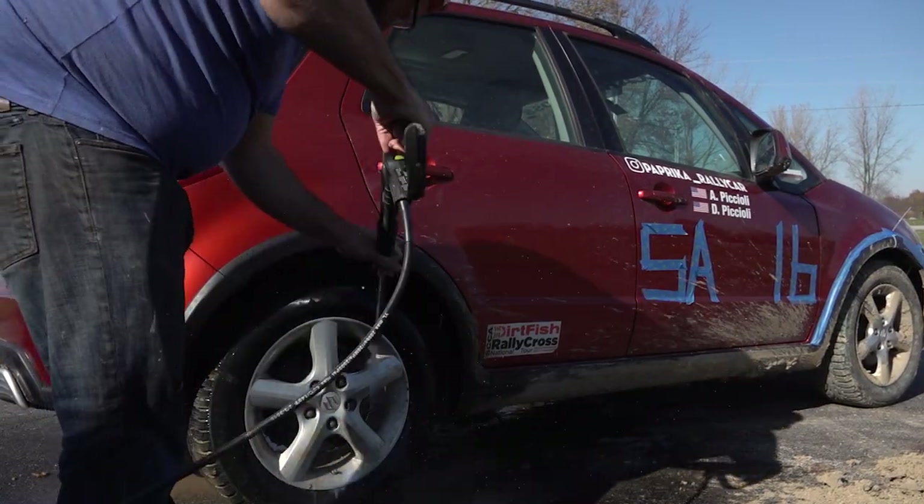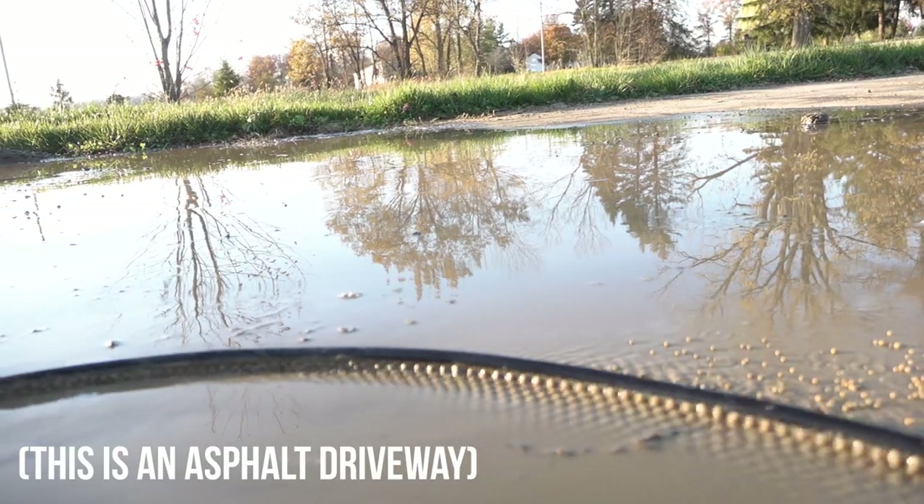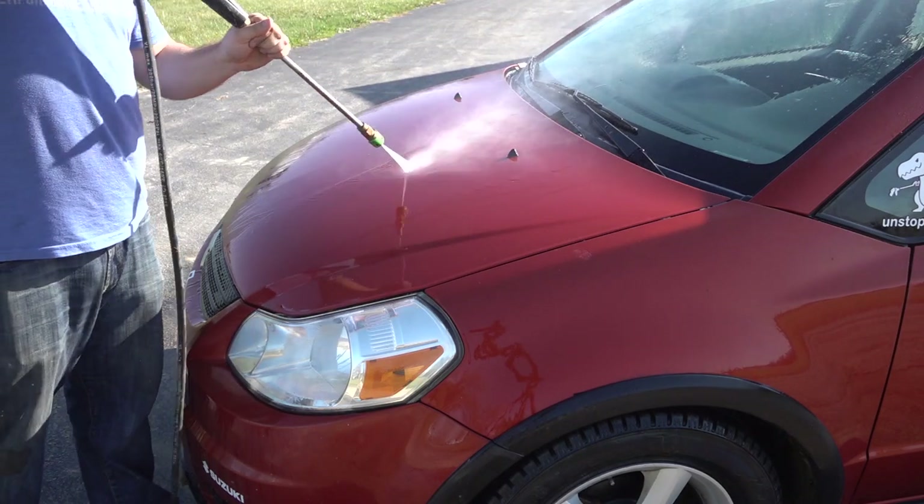For the initial wash and decontamination, I'm extensively using the pressure washer to remove as much mud as possible before putting any kind of wash mitt on the paint. The car has scratches and swirls enough that I don't want to make things worse for myself once it gets in the shop.